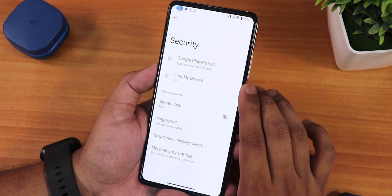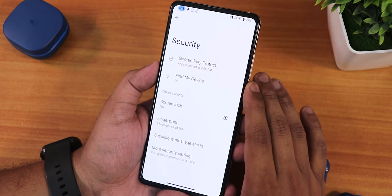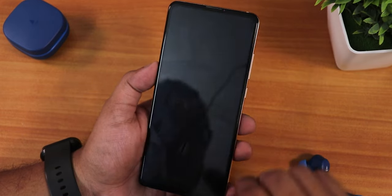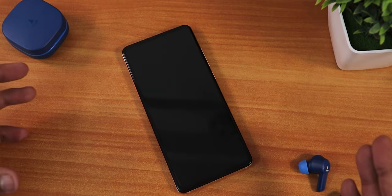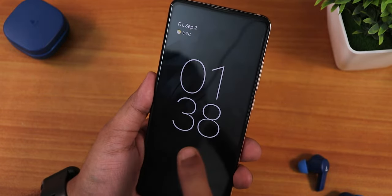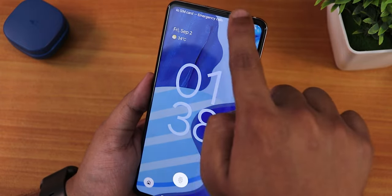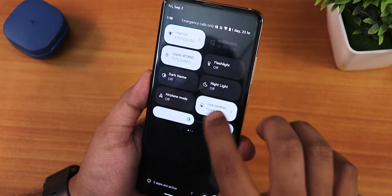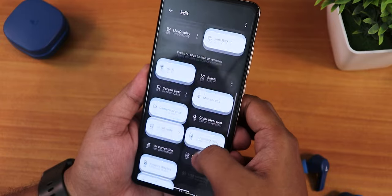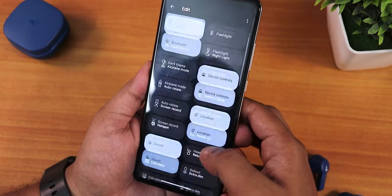We only have fingerprint unlock — no face unlock and no app lock. The pickup feature works: picking up the device without pressing the power button shows the ambient display. Double-tap-to-wake works fine. One issue with Android 13 is there is no always-on display toggle in the quick settings panel — you have to go into display settings and enable it from there.